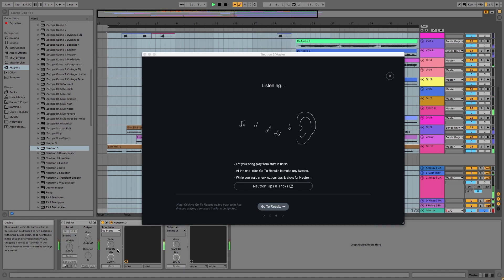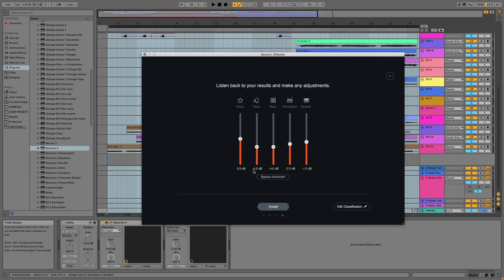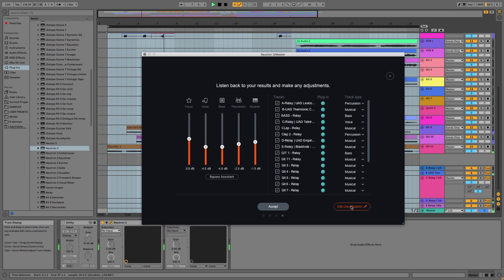You have to let the plug-in listen to the entire track to get the best results. Then when you've done that, hit 'Go to Results' and it takes you to a section that has the music split up into five categories. The AI has gone through, listened to each track, put each track in one of the categories, and then balanced it out itself.